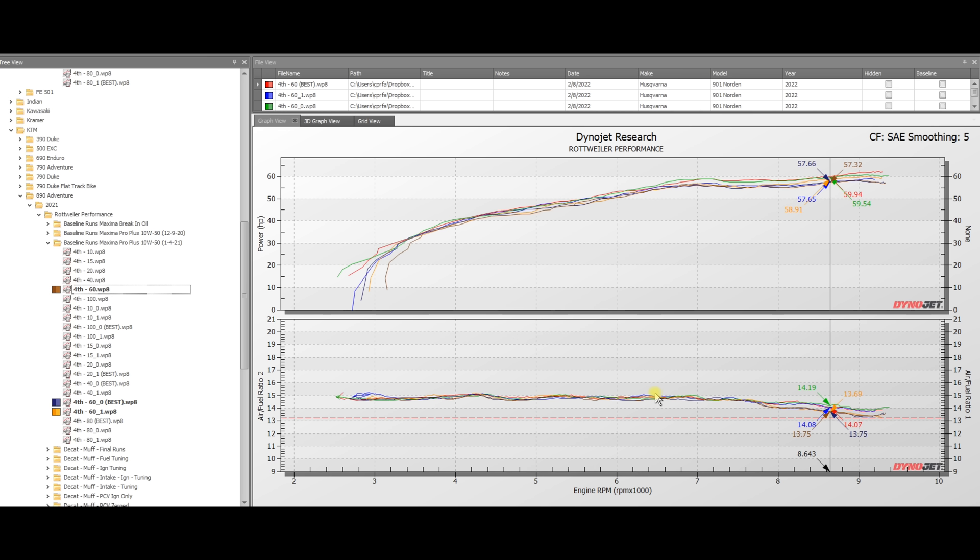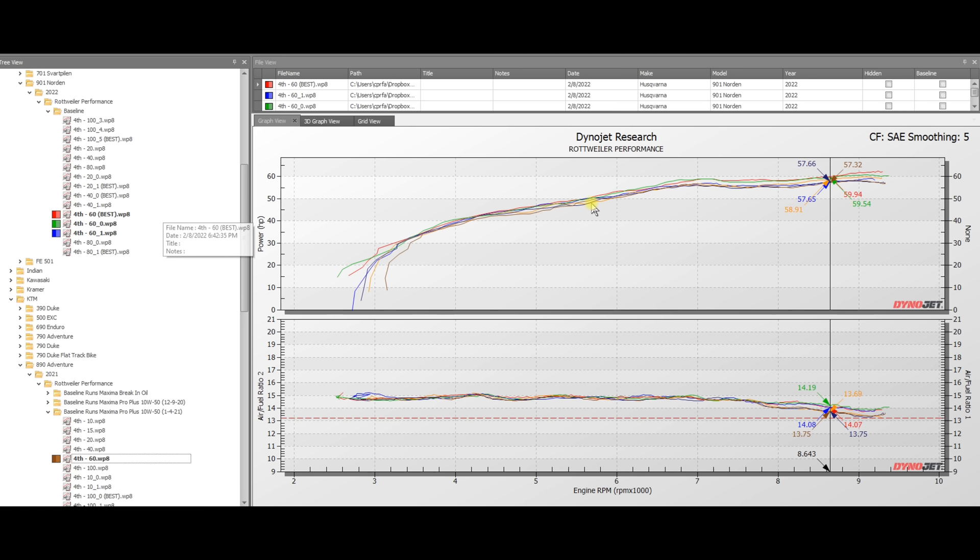At 60% throttle, the 890 Rally shows the same trend with AFRs, breaking out of closed loop around 7,000 RPM. Same trends as other throttle ranges — the 890 Rally tends to get a little bit richer, so it looks like they're just leaning out the mixtures on the Norton a little bit, but it doesn't seem to be hurting them as they're still making a little bit more power up top. When we see differences in runs, sometimes the narrow band O2s will make adjustments to the map depending on third-party sensor inputs such as temperature sensors. We're seeing very similar trends — nothing to really write home about at any of these throttle ranges. Now we're moving on to 80% and 100% throttle.